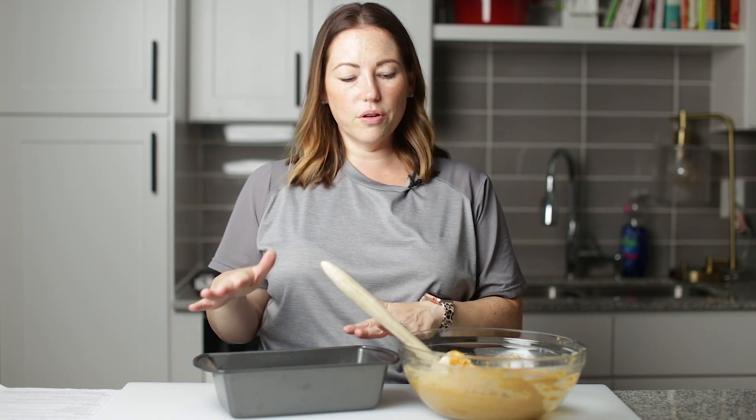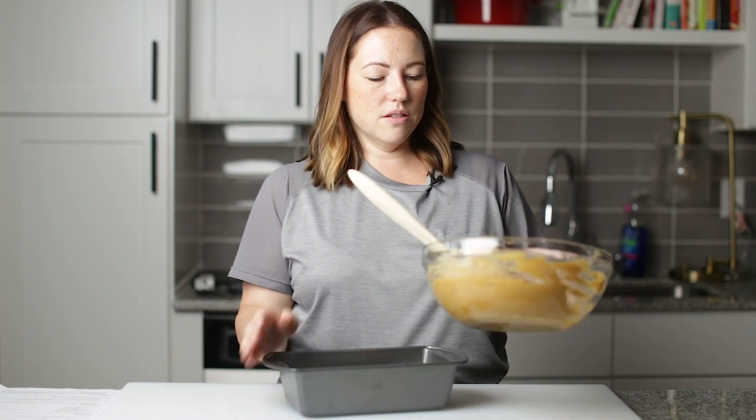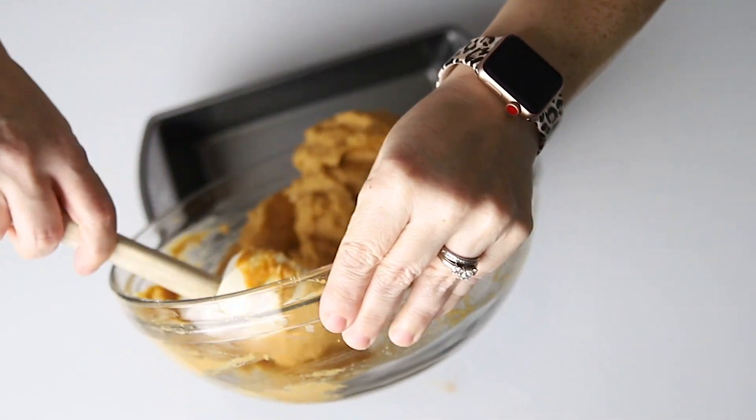I've got a baking loaf pan here that we sprayed with cooking spray, and the oven preheated to 350. Now let's just pour this batter into our loaf pan.